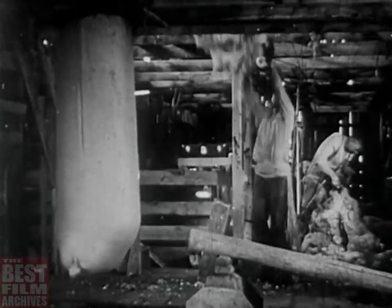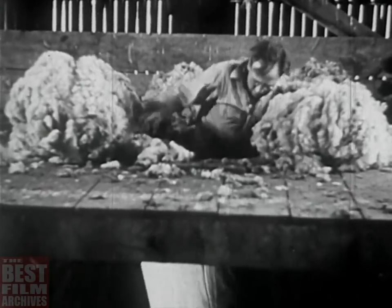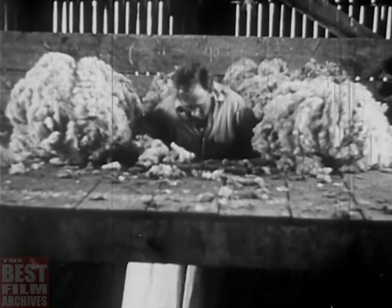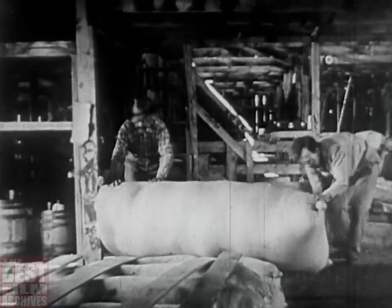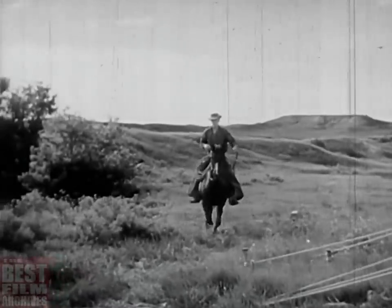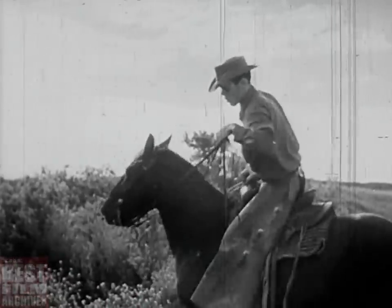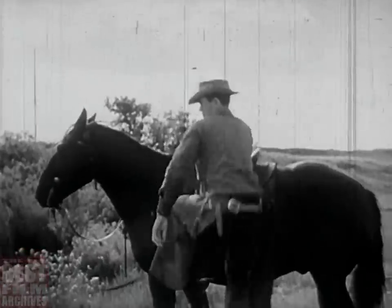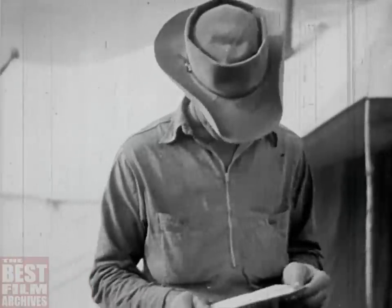They're working harder now because so many things from the range country help in the war — wool and mutton, beef and leather. We have to work harder. We're losing some of our hands too, along with the rest of the country. You don't make a top cow hand in a month, nor in a year, either. You sure hate to see one leaving, but Uncle Sam's got first call on him. So we just look around for what help we can find.